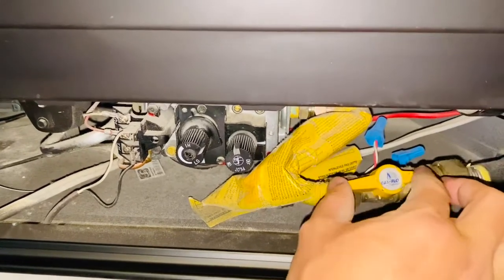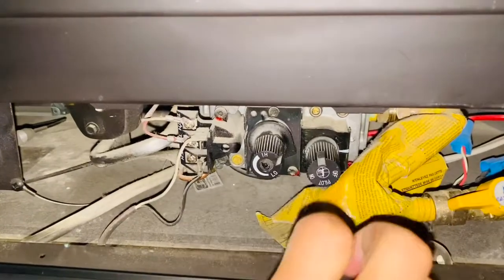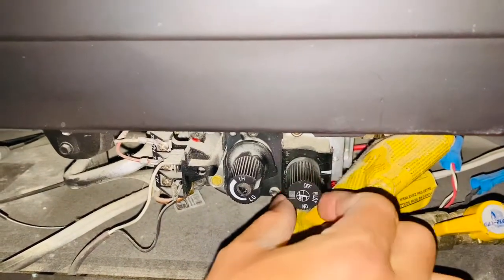Once you've done that, you'll see there's another valve called the pilot valve. As you can see on this valve, it has three things written on it: on, off, and pilot. What you want to do is have pilot face the arrow side.